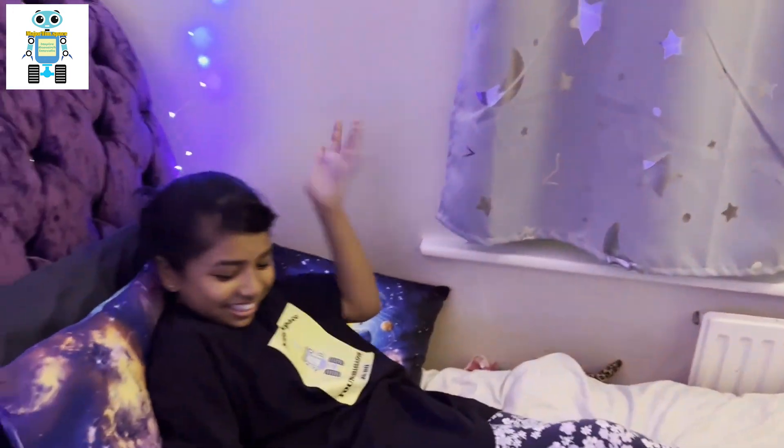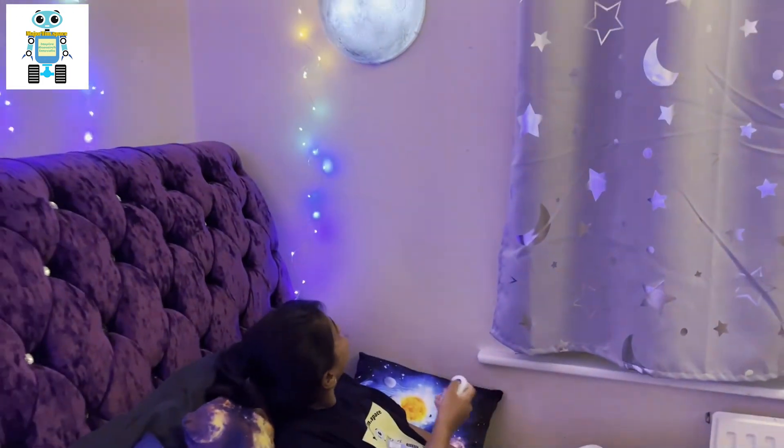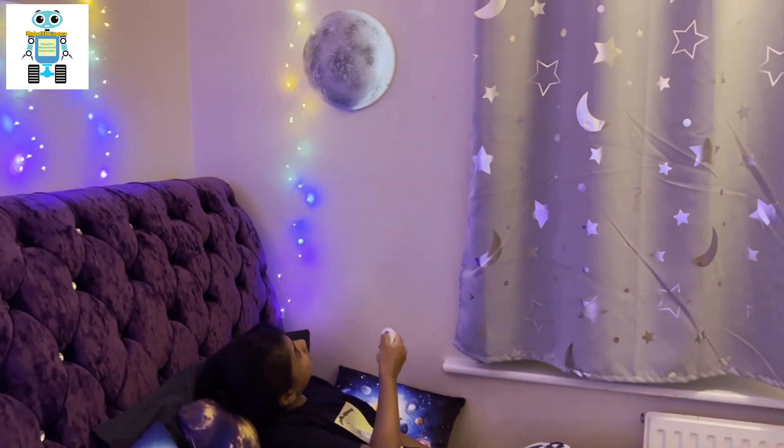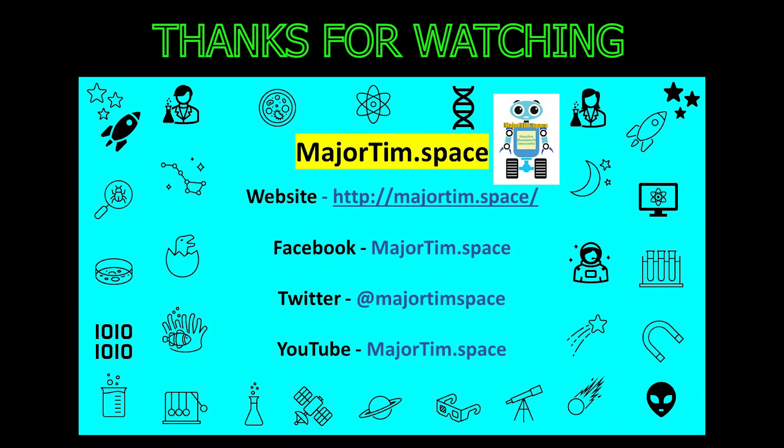I'm definitely going to bed early tonight. Goodnight! Bye!